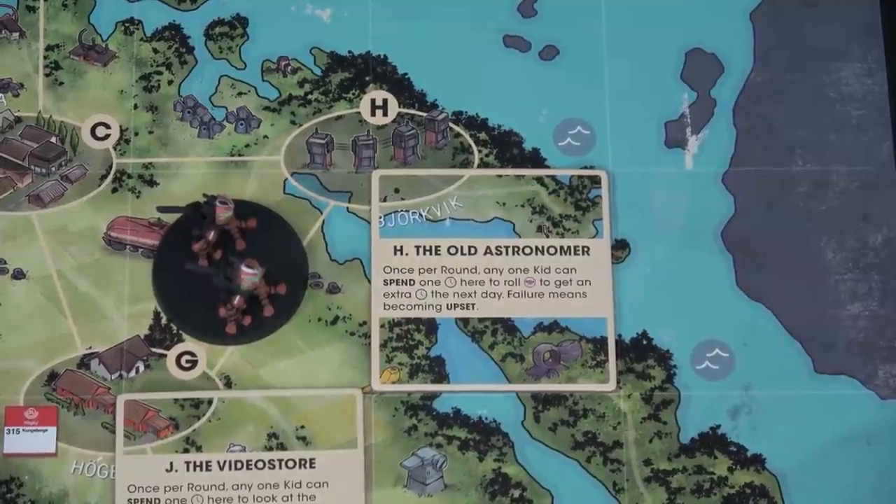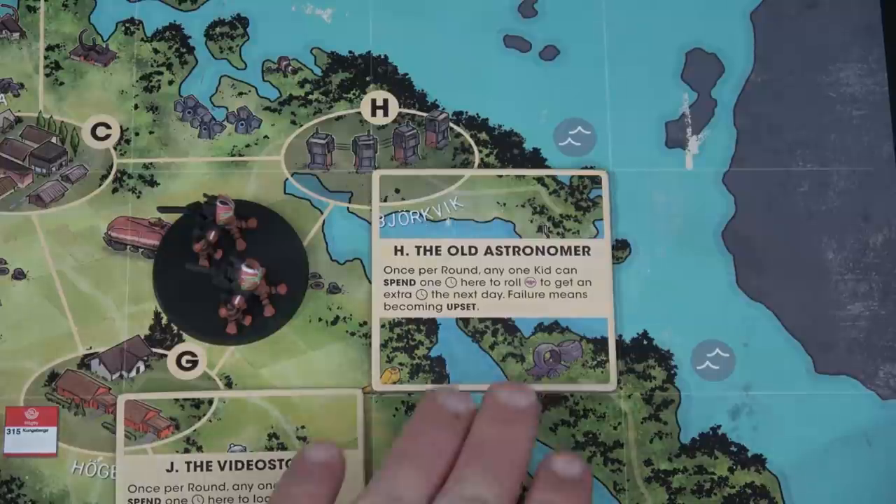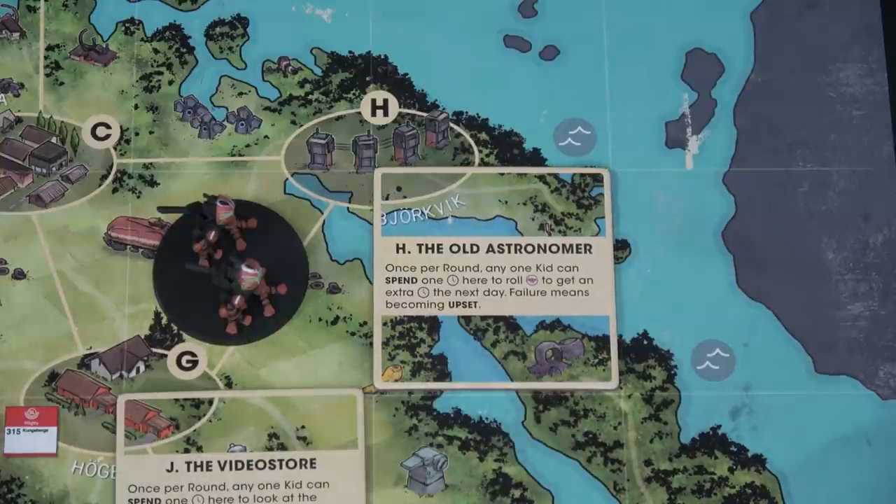You can gain different statuses in the game: exhausted, upset, scared, and injured. Each one is worse than the next. You'll see how all that works in the playthrough.